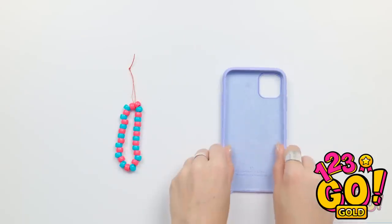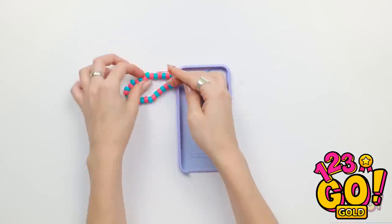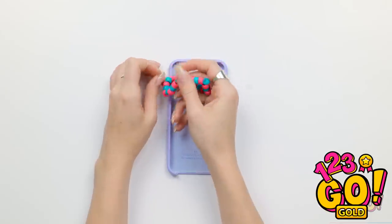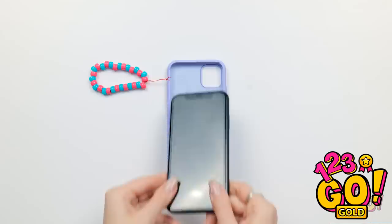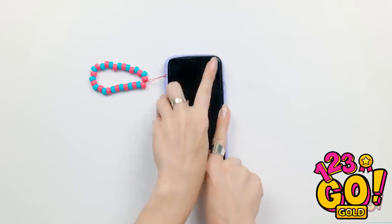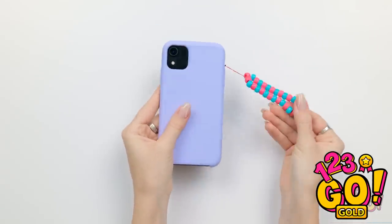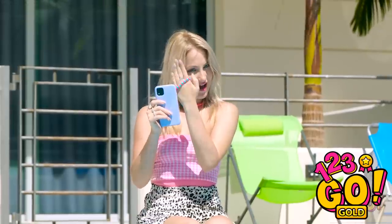Place the bracelet to one side. You'll need your phone case. Place the thread through the hole in the side of the case. Pass the bracelet through the loop. Make sure it's secure. Then insert your phone into the case. Cute, fashionable, and practical. I just need to wear it on my wrist and it stops my phone from dropping.